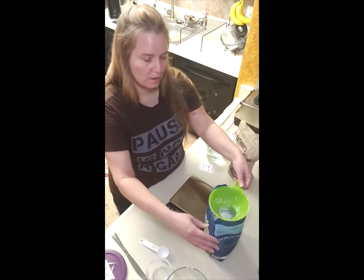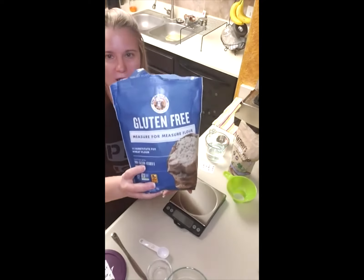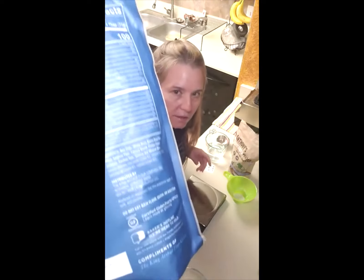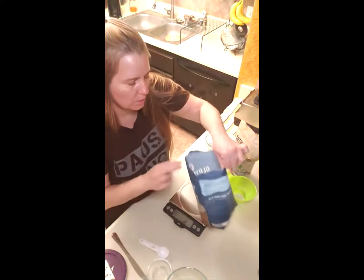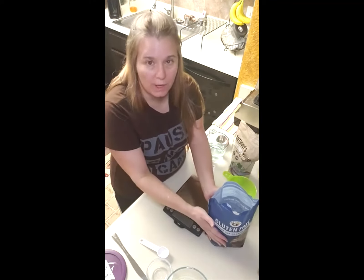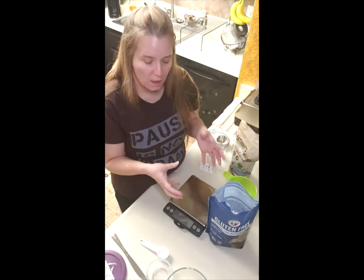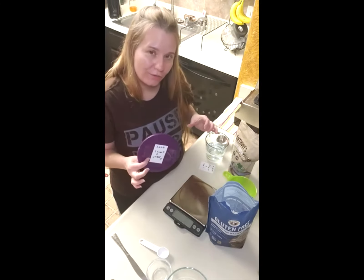I use my favorite basic flour, which is the King Arthur flour. Here are the ingredients if you would like to see them — I'll put a link in case you want to purchase it if you've never tried it before. This is just the plain equivalent flour and it's cup for cup. The ratio that I make for this is also good for self-rising regular flour.